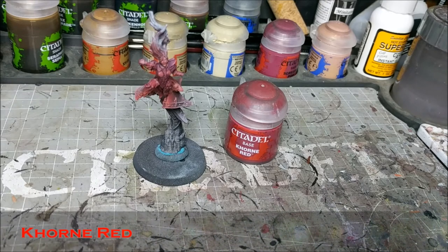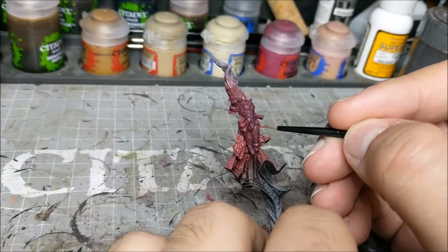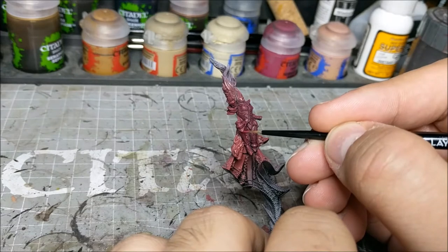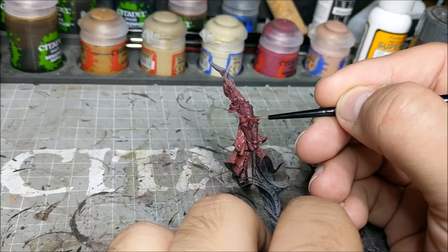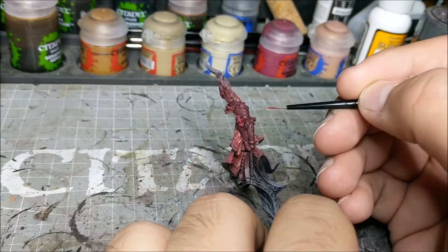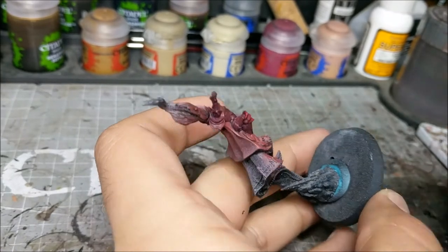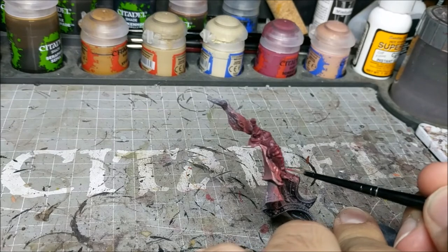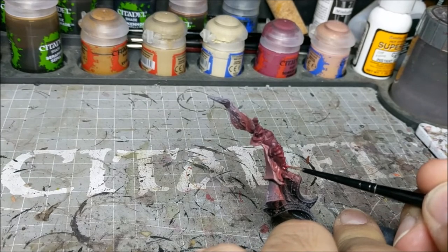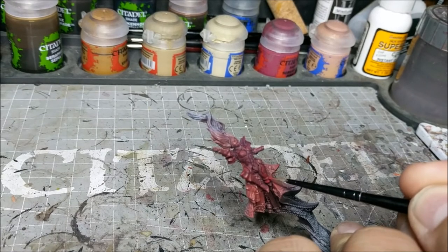Next we're going to move on to Corn Red, and as always it's going to be very thin layers. This is just going to bring up the red of the armor plates a little bit more, so we're going to have more of that transition from the darker purplish red to something a little bit brighter. With this particular model there is a lot of very fine detail, so I've had to go through this very carefully to make sure I'm not obscuring details or removing contrast where I don't want to. I'm very lightly applying it to any raised area — things like the armor plates, the edges, the pauldrons, the shin guards, the knee pads — basically anywhere where the red will be seen and will give it a little bit more pop.